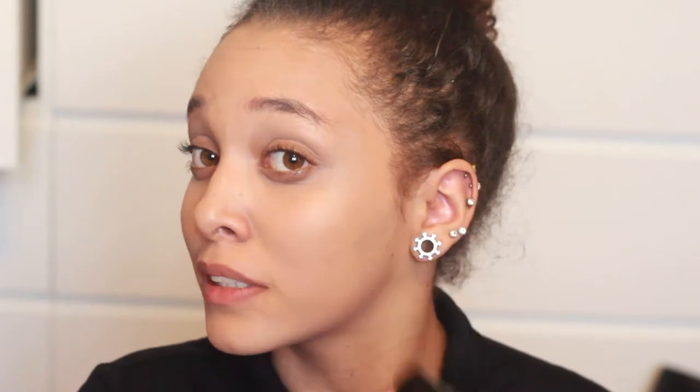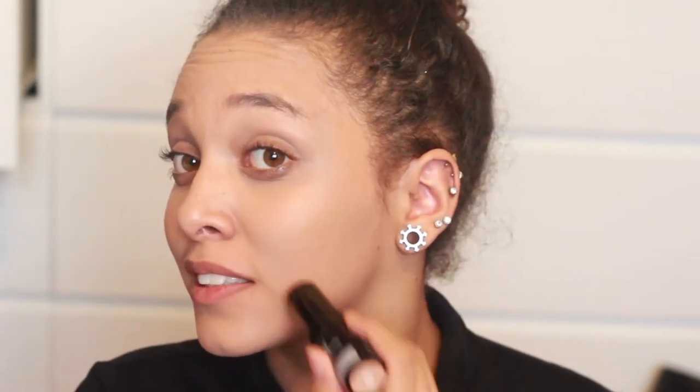Do you guys see a difference in my skin? It feels the same — it's so lightweight. I feel like there's nothing even on my face, which is a good thing to most people, but I like the heaviness of foundations. I like knowing it's on my skin. Let me just put some over this spot so I'll know once it's covered.